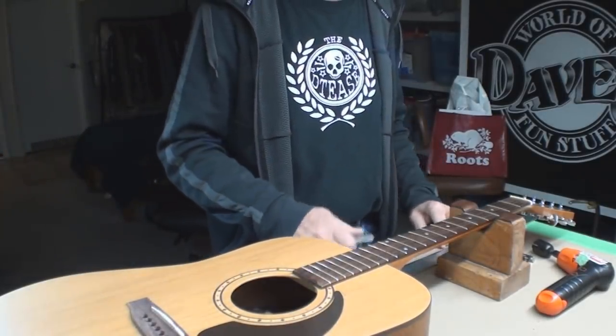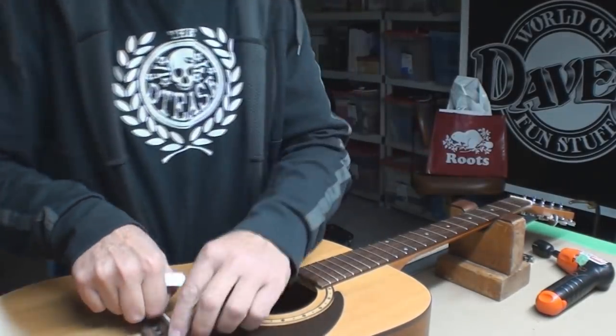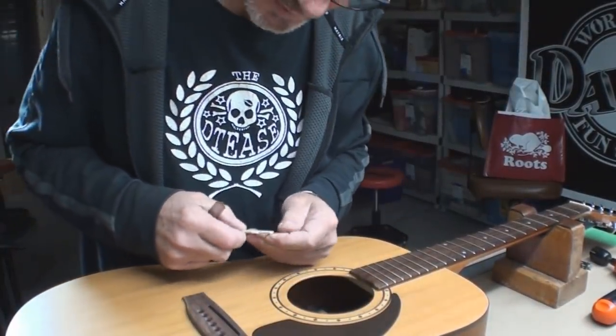Great! Well, I'm gonna clean up the frets a bit. Oh — my bridge saddle, my new one. That's a monster bridge saddle.